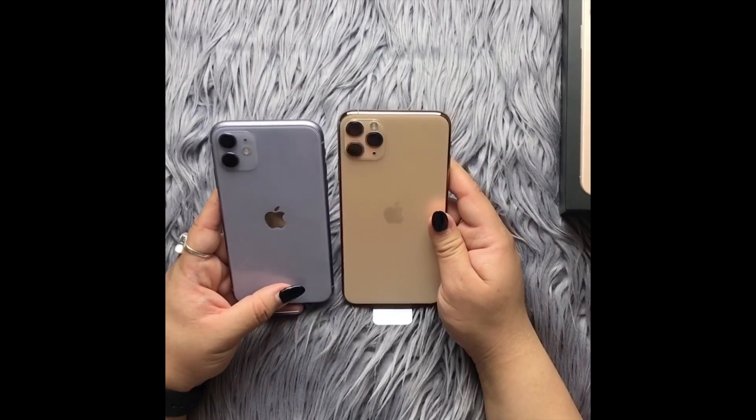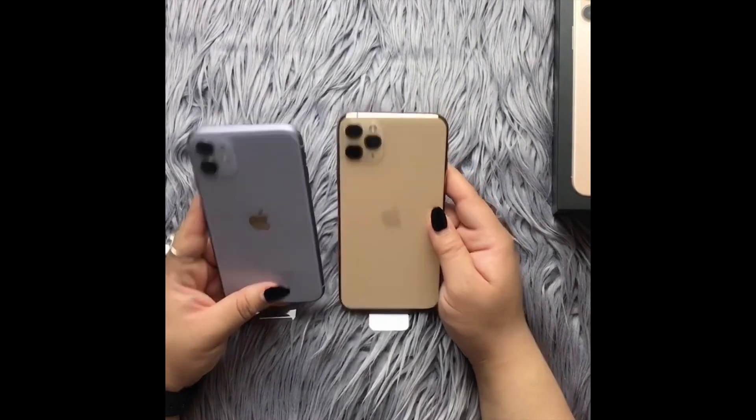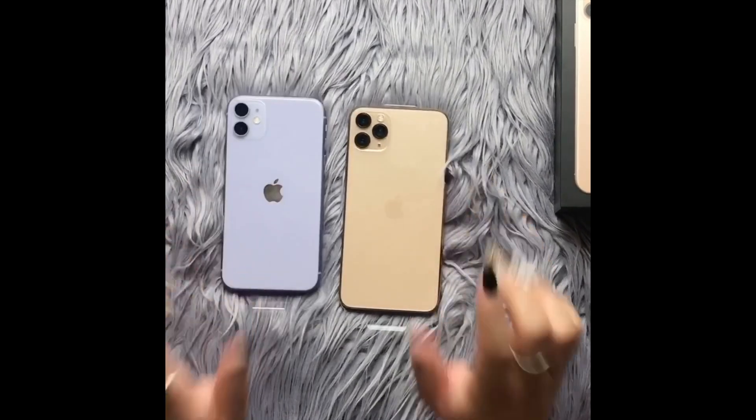I hope you liked this unboxing — it's really not much of a review but more of an unboxing so you can see the iPhones and how they look. They're stunning, I'm excited, and I'm gonna go play with mine. Bye guys, thank you!